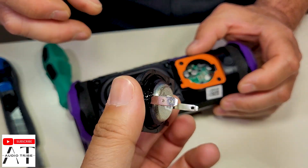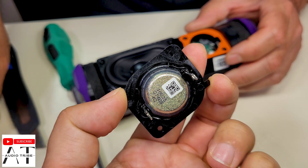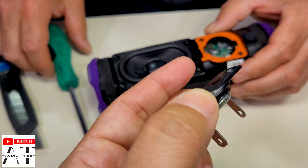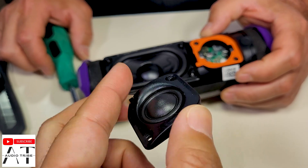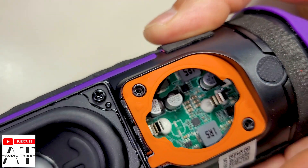Now let's take out this small tweeter. It is 4 ohms, it is very lightweight, and the connectors, as you see, are very different.